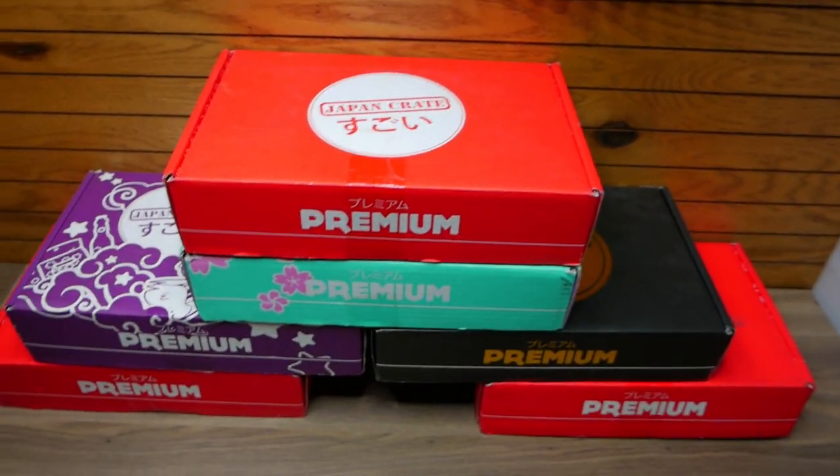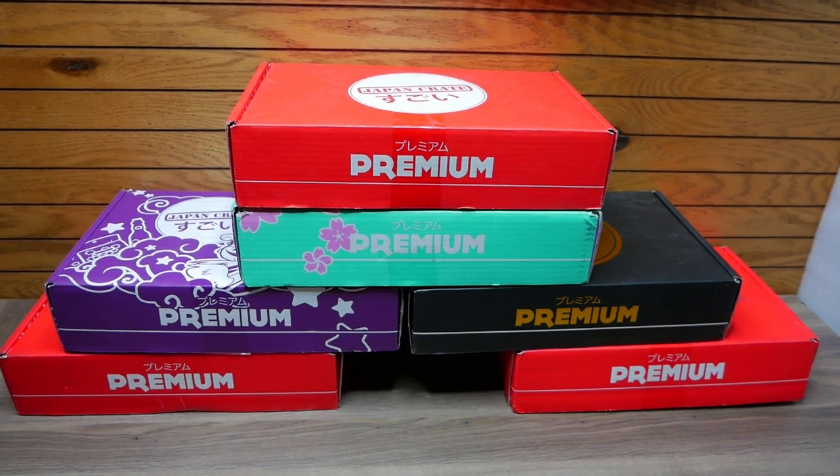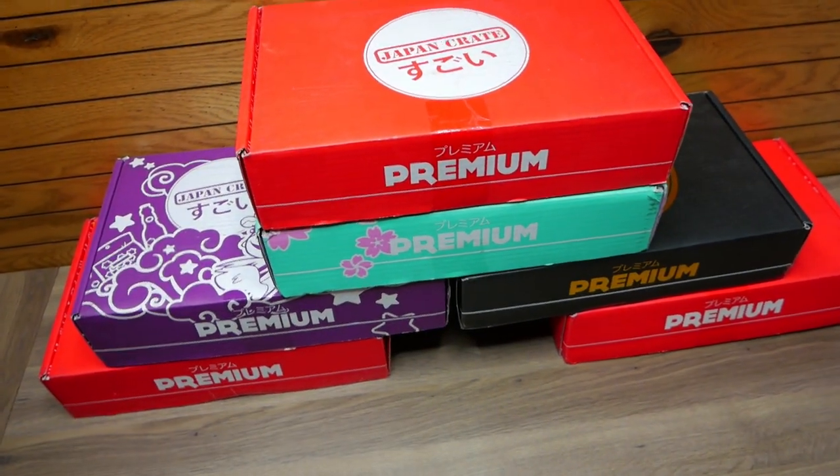Hey everybody, what is going on? Speedy Diver here, and today if you can see right in front of me, I have six Premium Japan Crates that I have to unbox.